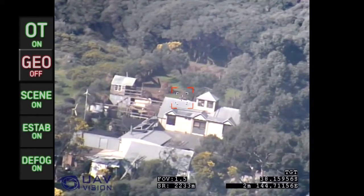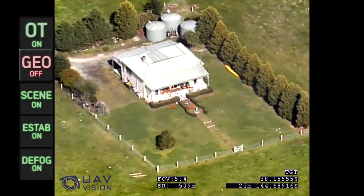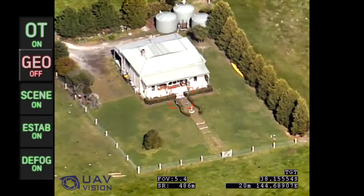The 30x optical zoom daylight sensor allows the operator to maintain an area in scene as the platform moves closer and further from the target.